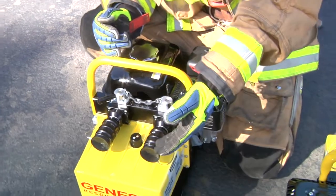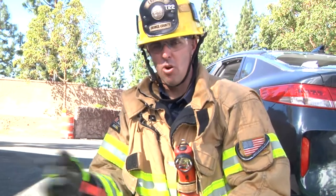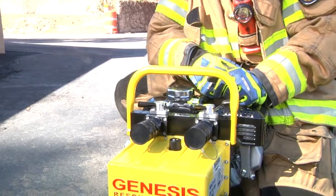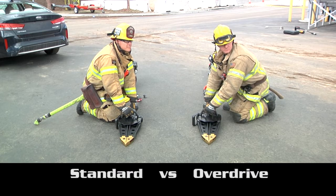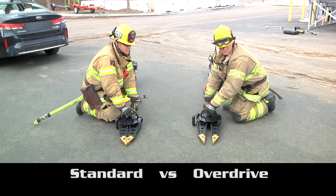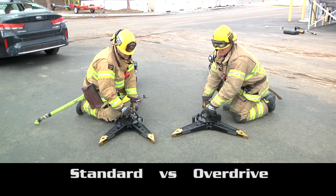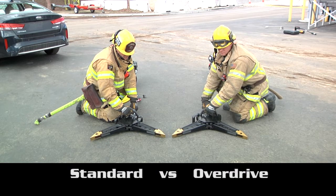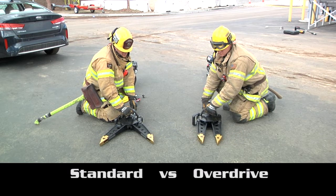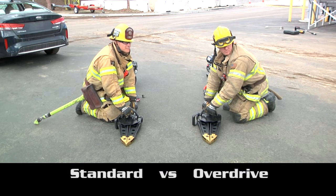With the overdrive feature, say I have a set of spreaders here on the left side and I want to go to the overdrive function — I'll take both levers and go to the left tool. If I want to switch and go overdrive to the opposite tool, then I'll go back to neutral and then to the right side. For this portion, we're going to demonstrate the overdrive function of this power unit. We're utilizing both S53 spreaders — the spreader on the left will be in standard mode and the spreader on the right will be in overdrive mode. As you can see, the spreader on the right works at almost twice the speed of the standard mode on the left. One thing to keep in mind is that the tool is going to work a lot faster in overdrive mode, so the rescuer needs to anticipate the movements of that tool or any of the material they're trying to spread.